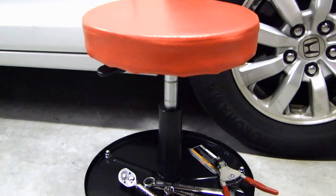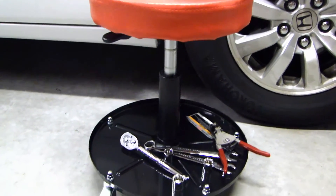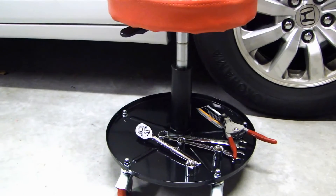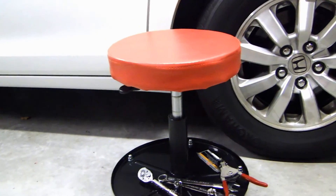Now this roller seat comes with a 90-day warranty. A lot of you know that Harbor Freight Tools has a lifetime warranty on many items, but this one only has a 90-day warranty.